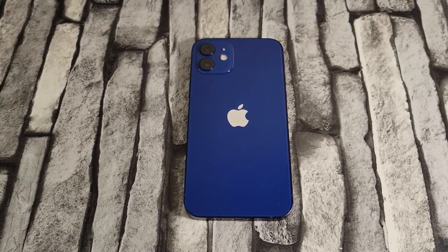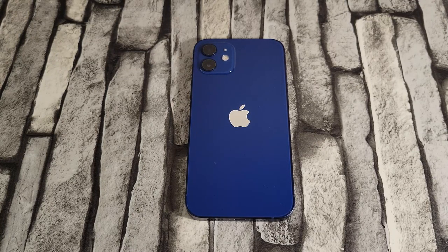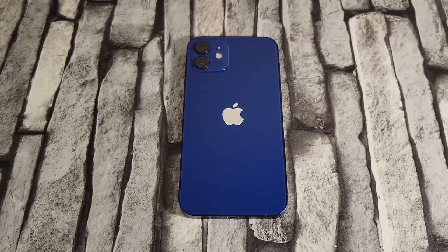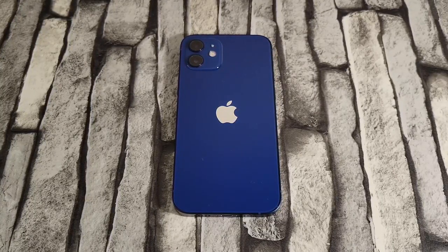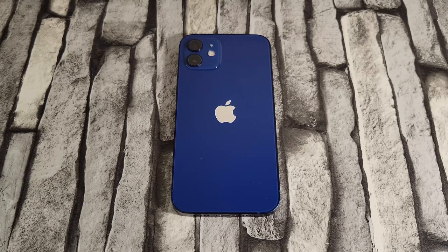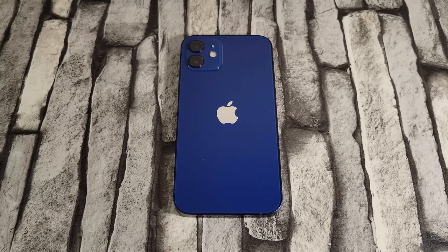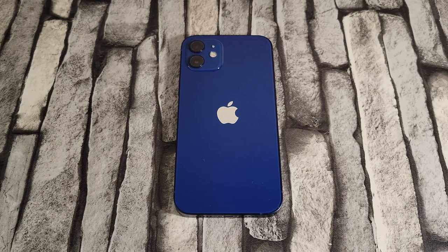Hey guys, welcome back to the channel, Techno Talks here. Today I'm going to be talking about the iPhone 12, as you can see in front of me, and I'm going to be giving you all my thoughts after around 24 hours. I did unbox this yesterday and already have a video posted on it. As I said during the unboxing, I was going to do a review after around a day, and so far I'm feeling pretty good about it. I have a lot of pros and a couple of minor things I didn't like.